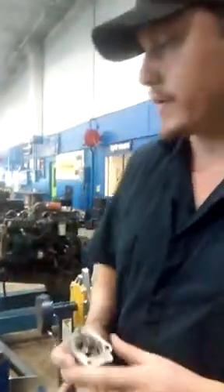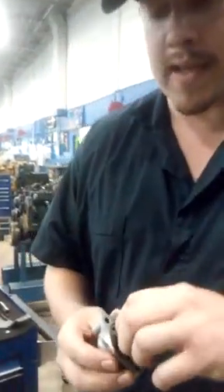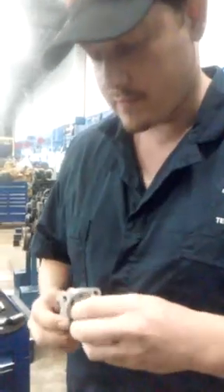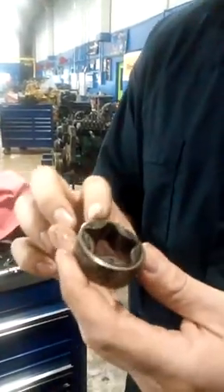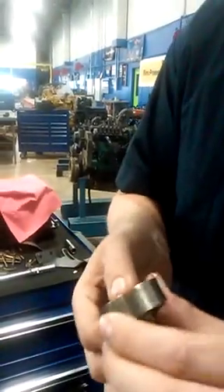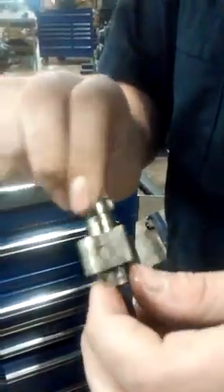First thing you want to do is after you take it off and disassemble it, you want to pull the internals out. First you're going to check for scarring or any kind of abrasions on it — make sure there isn't any damage to it. After you look over the first part, pull the other one over, look it around, make sure there ain't no damage to it.